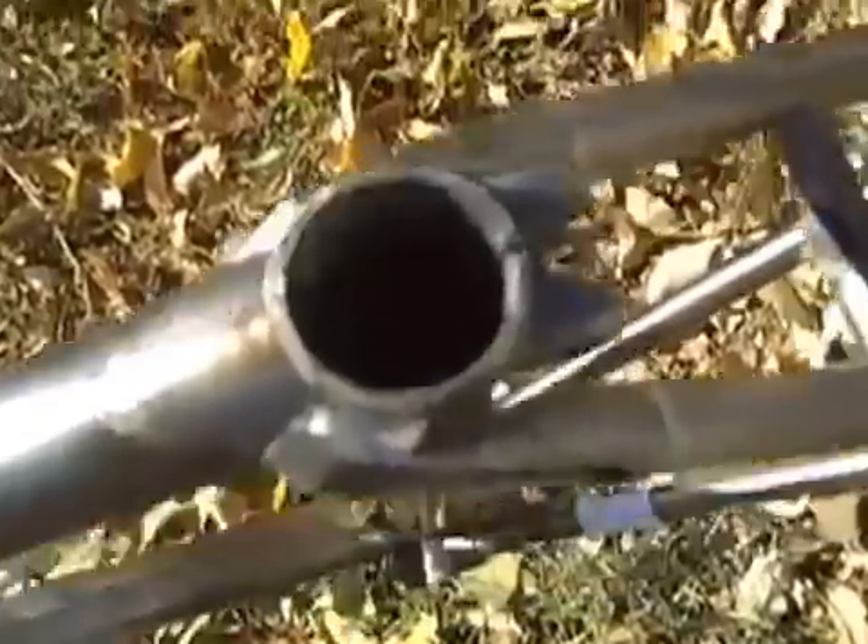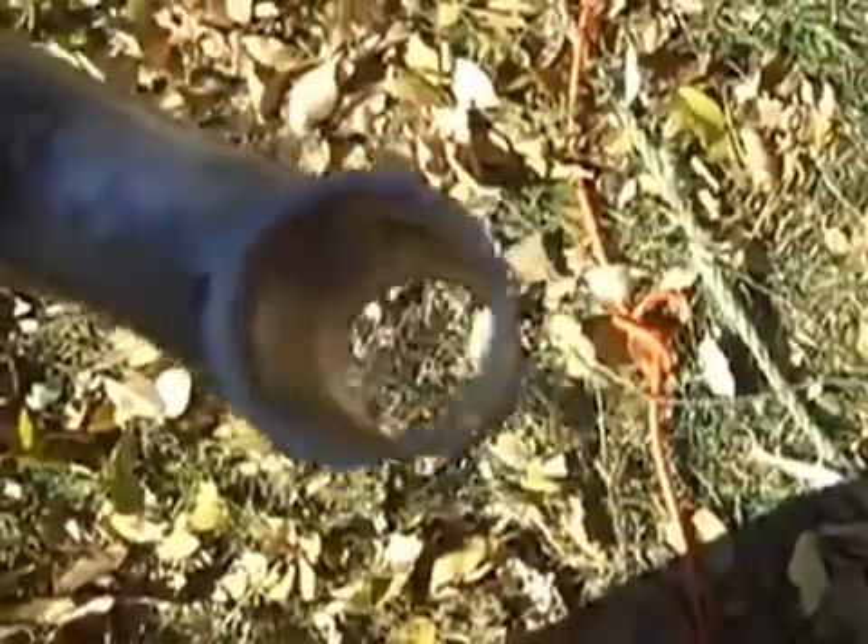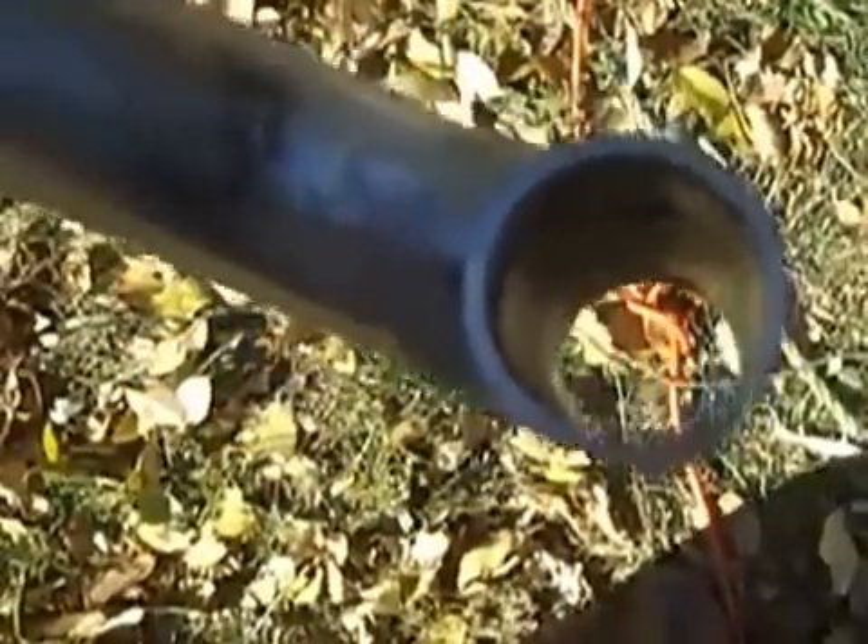Looks like they did a pretty good job on the seat tube and the head tube. You can see a nice ring of silver — good penetration.